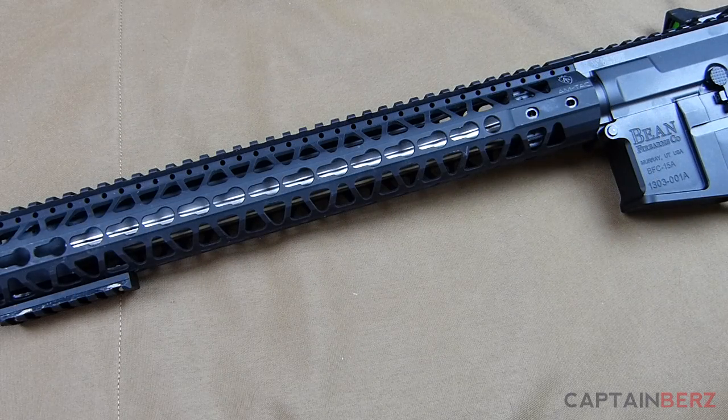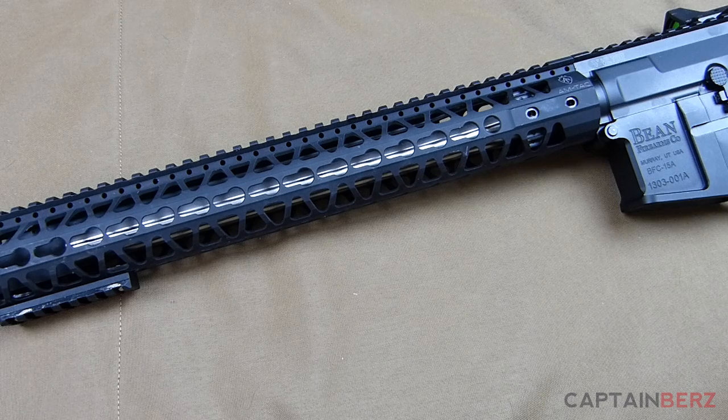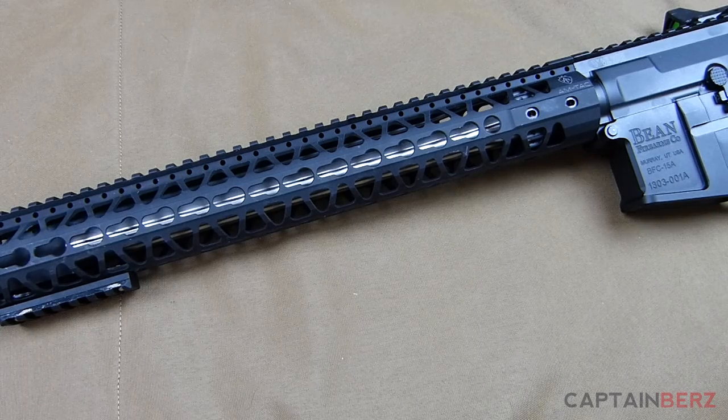Being made of 6061 T6 aluminum, this is right in line with other popular rails on the market. You're not going to see much made above 6061 because, based on what a rail does — this is a free-float rail — you don't need something extremely heavy on the front of the rifle. Using 6061 T6 aluminum is a great option: it's lightweight and has worked really well.